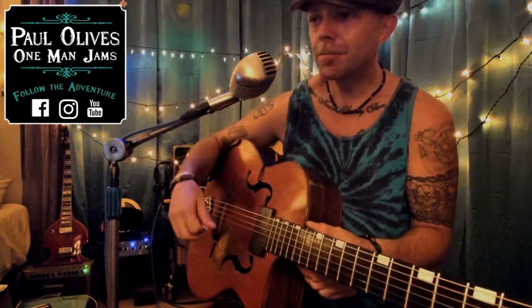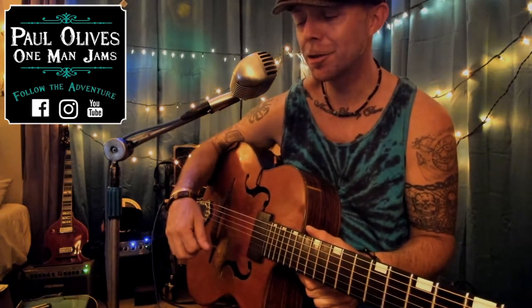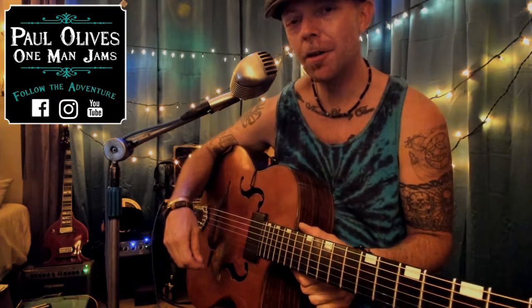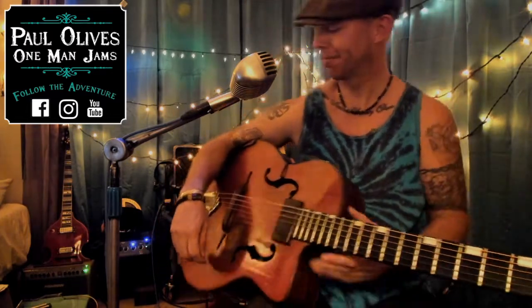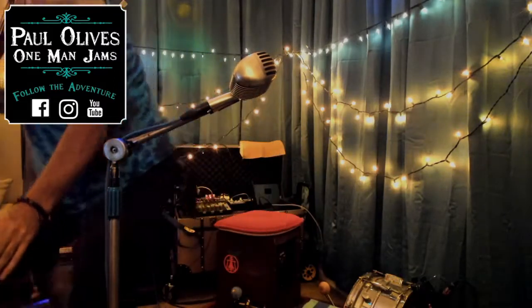So there you have it. I hope you enjoyed — it's a quick little demo, just some tips and tricks. Hope it helps you out. Keep jamming. I hope you're all well and safe out there. Sending out that peace and love — keep those vibes high, and we'll see you later. Peace.